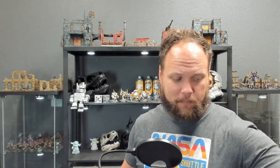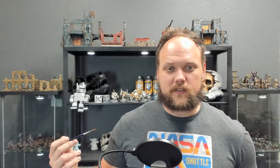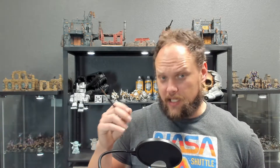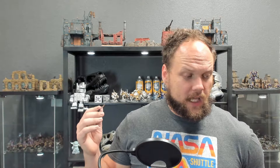For this next part, this is probably the easiest step, though there are some tricks to learn. We're going to be using a very unique kind of paint called Contrast. There are probably 40 colors now. What this does is it has the weirdest configuration on its surface tension — its ability to stick to itself and its weight — so it will generally want to pull into the recesses of your model, which can give you a lot of depth.